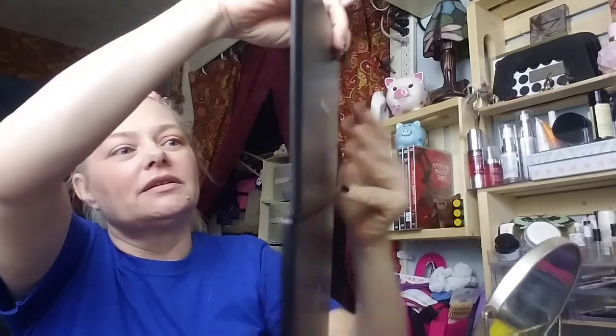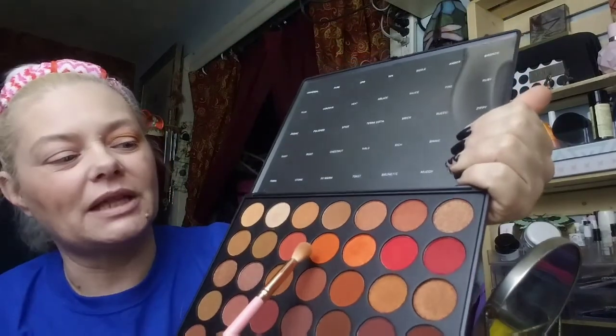It's so pigmented! Next I'm going in with 'Blaze' — not 'Heat', I almost grabbed Heat. I'm focusing this color in the outer V of the eye, packing what I have on the brush as much as possible, then slightly bringing it over to about the halfway point — not all the way over, just halfway — to give us a little more dimension. Then I'll wipe the brush off a little because I'm getting a lot on there.